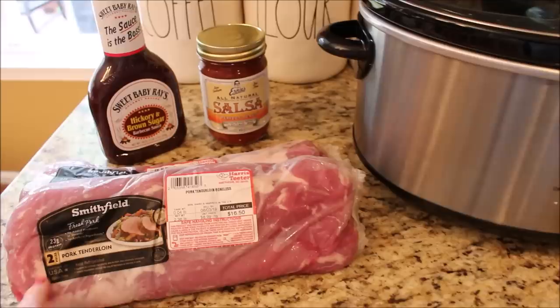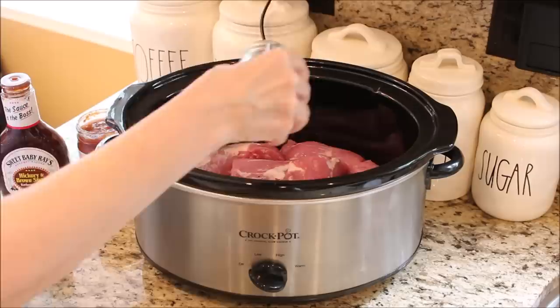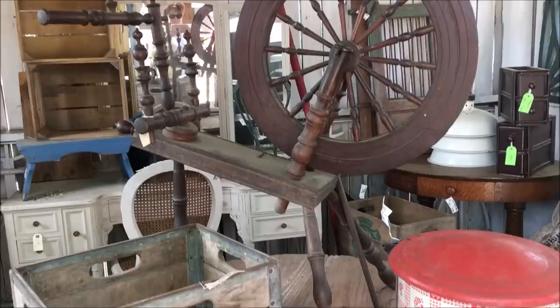To help everything cook evenly, I like to cut my pork loins up in sections and then place them in the bottom of my crockpot. Season generously with salt, pepper, and garlic powder, then cover the top with a 16-ounce bottle of barbecue sauce and a 16-ounce jar of peach salsa. Put the lid on top and cook on high for five to six hours.